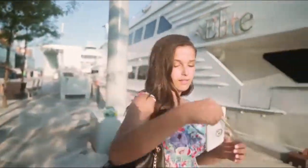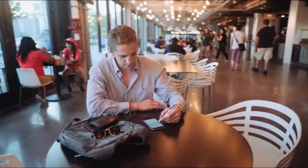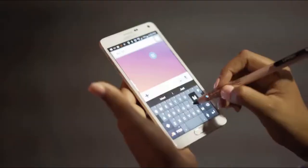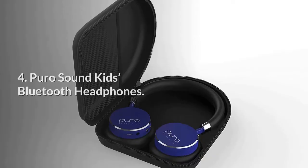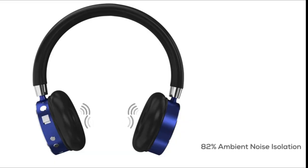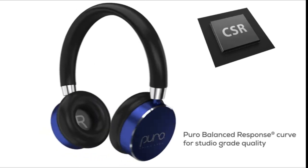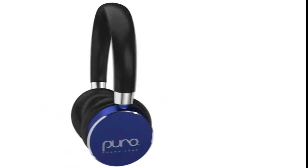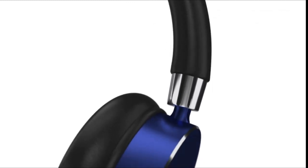Number 5: Puro Sound Kids Bluetooth Headphones.